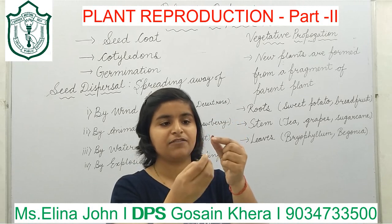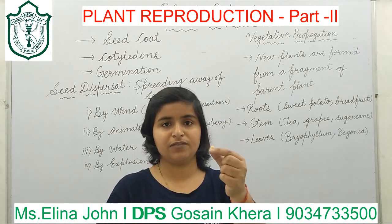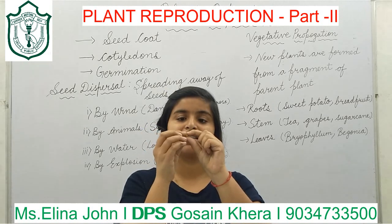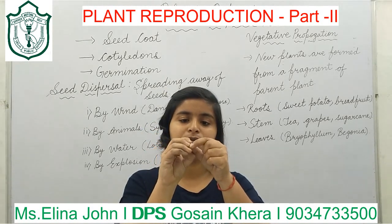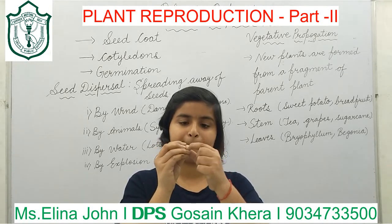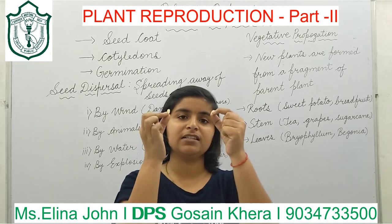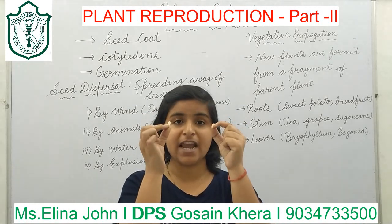This red colored outer covering is known as the seed coat. It is the hard outer covering of a seed which protects the embryo of the seed. As I have opened this kidney bean, you can see this seed splits into two portions — one and second. So kidney beans have two cotyledons, making it a dicot seed.